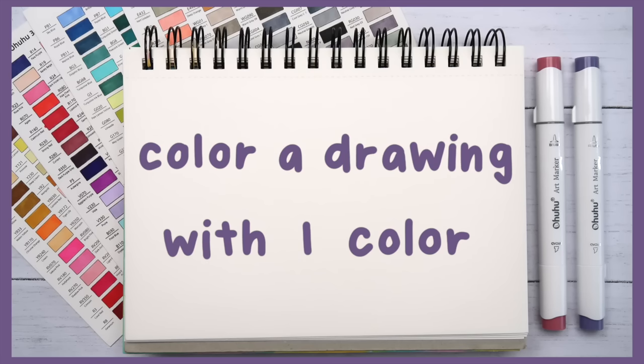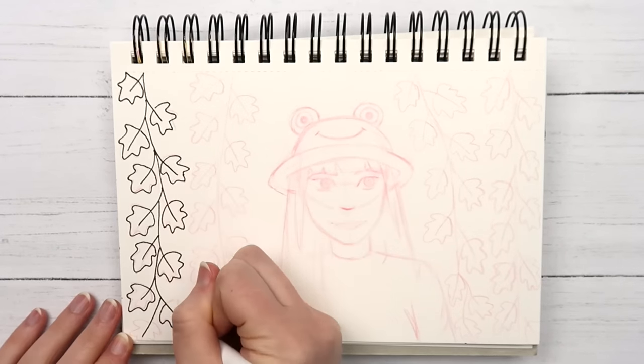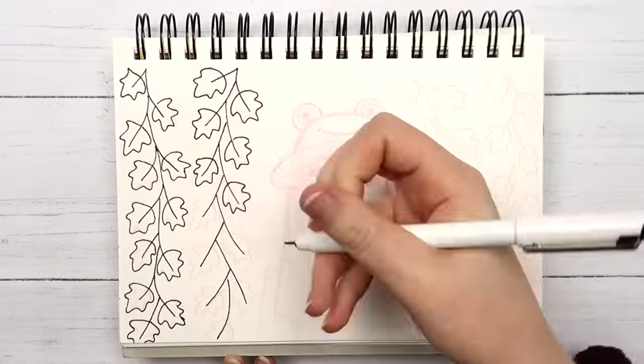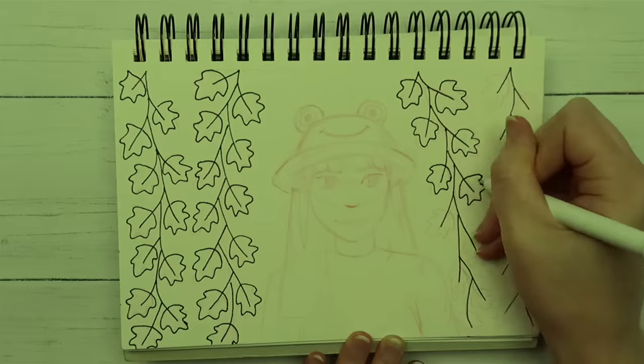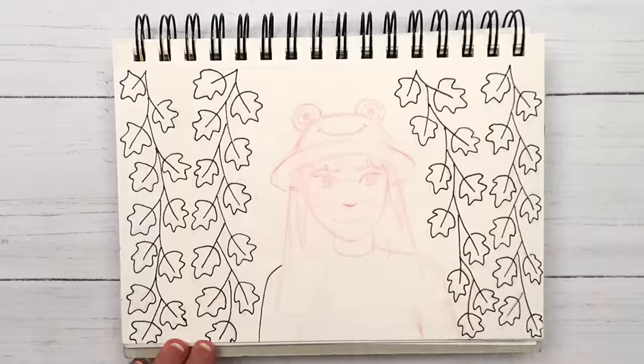Idea number one is to color a drawing using only one color. I thought this would be the perfect way to test out my new markers because now I have so many different shades to choose from. You might be surprised that I did not choose purple — for some reason I decided to go with green this time. This set came with so many different shades of green and I figured I could use some of the lighter greens for the skin if I decided to draw a person, which I did.